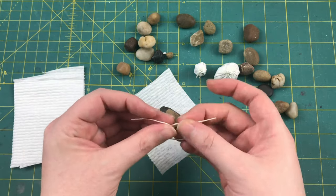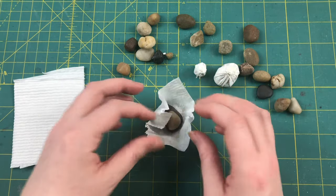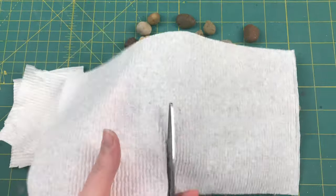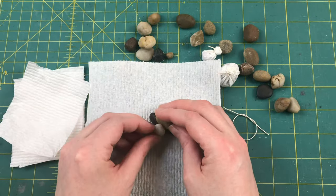Really make your players wonder at what's inside there. For this I'm actually going to need a slightly larger piece of paper towel, but otherwise it's exactly the same: rocks in the center, gather and twist, tie and trim.